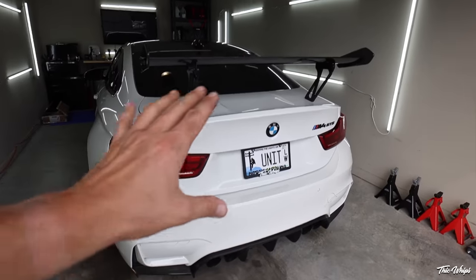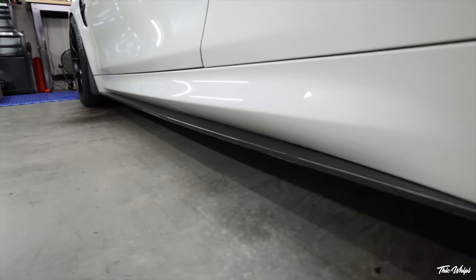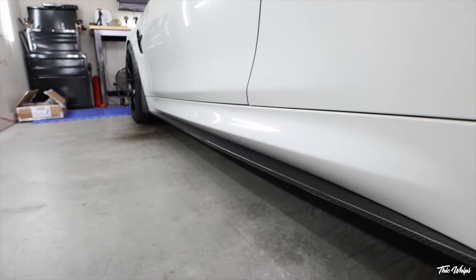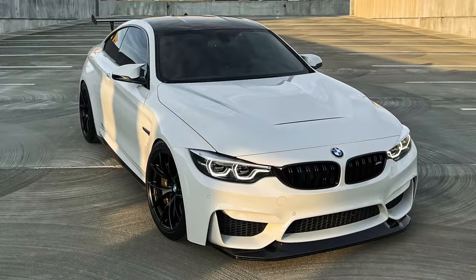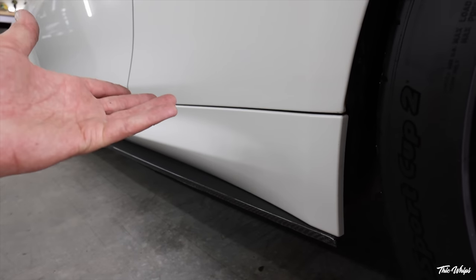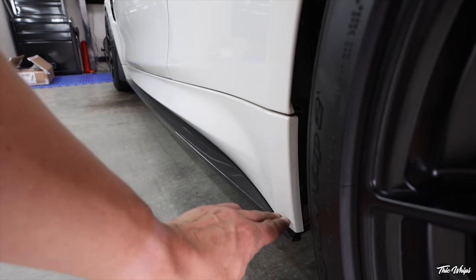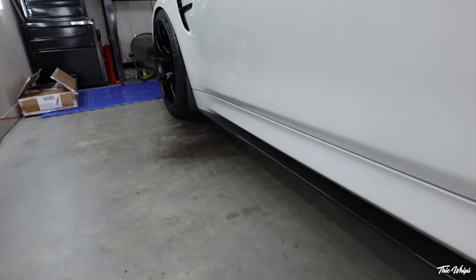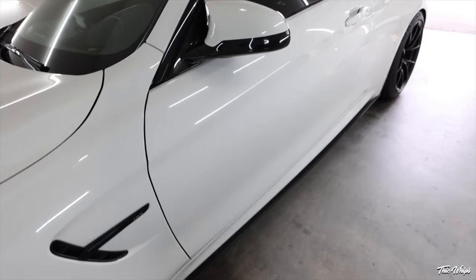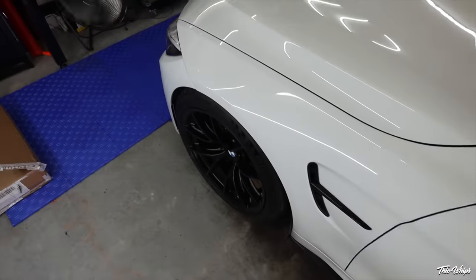Moving along to the side skirt extensions — these are also Souvenir, the M Performance style side skirt extensions. Super basic, fitment perfect all the way up to each edge, very standard simple carbon fiber side skirt extension. Flat, lightweight, held on by 3M and self-tapping screws — very easy to put on, just line it up butt to butt, pop it on, a couple self-tappers and you're good to go. I think it made a big difference — it really follows the lines of the side skirt to the front and keeps everything very fluid with the design. Most of you guys probably didn't even notice some of this stuff because it's very minimal, but in person it makes quite a big difference to the entire look of the car.